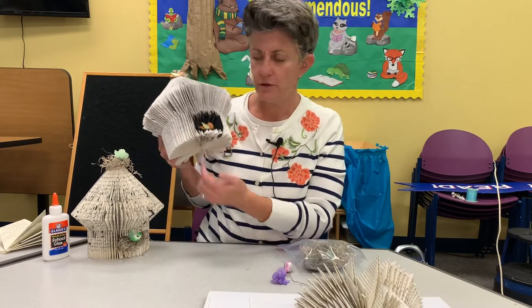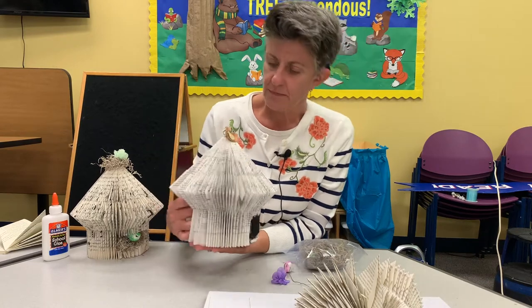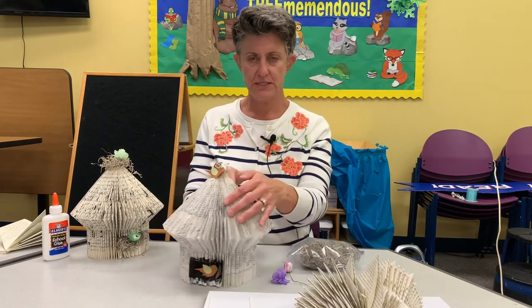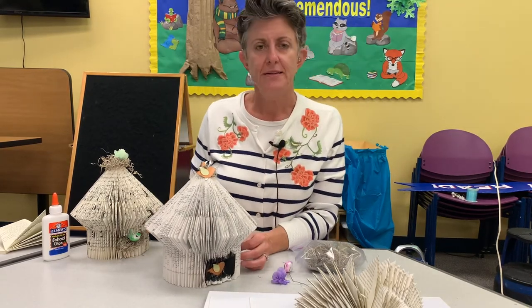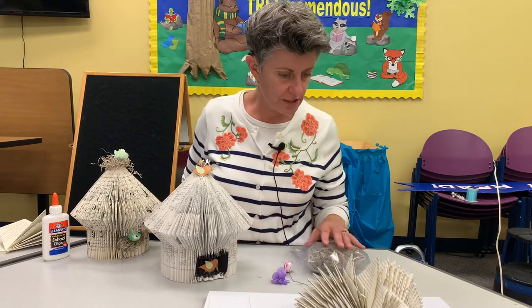You can color, use marker, or paint. You can keep your birdhouse round to sit on the table — see what you come up with! Tag us on social media and show us your finished product.